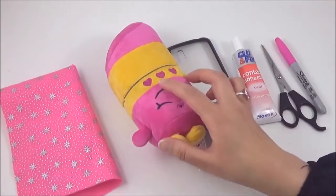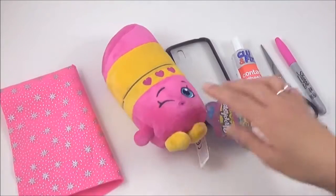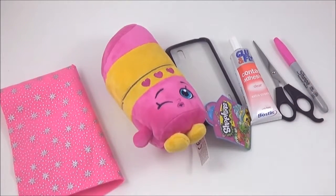Hi guys, so for the Lippie Lips phone case, you will need some material, a Lippie Lips plush, an old phone case, some glue, scissors, and a Sharpie.